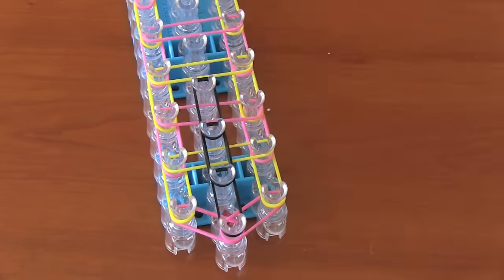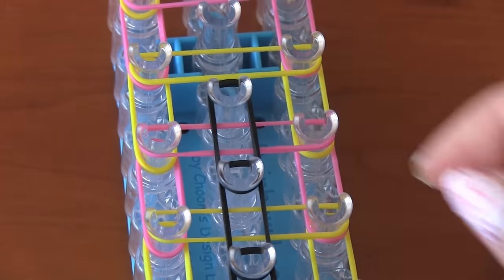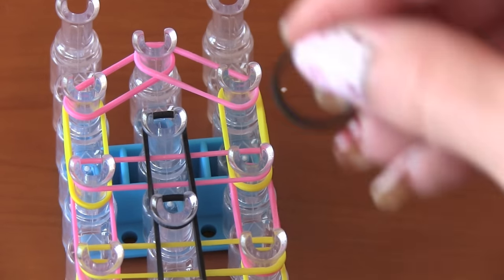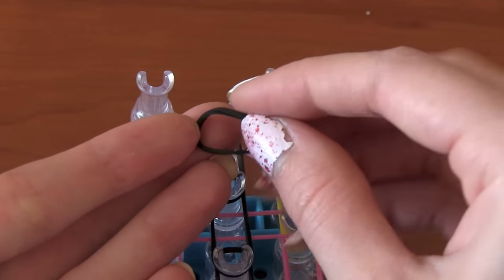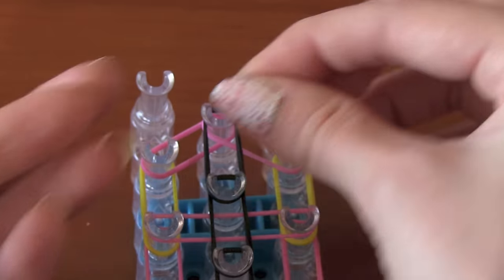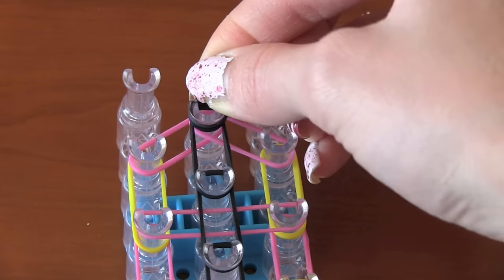Third to fourth, then fourth to fifth — I'm going to be speeding up my footage. You just do the same step over and over, putting black from peg to peg in the middle until you get to the last peg. Then take another black band to form a capping band. Make a figure eight with it and fold it over. You just want it looped around your peg two times instead of one, and put it on that last peg.